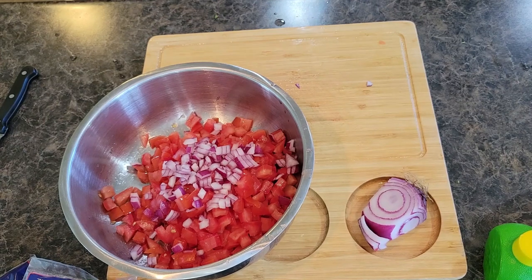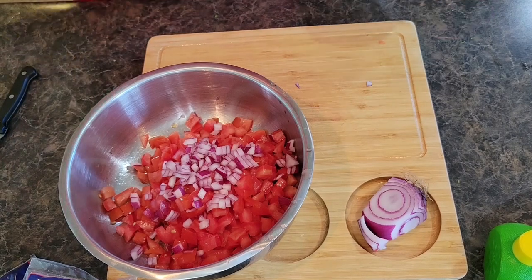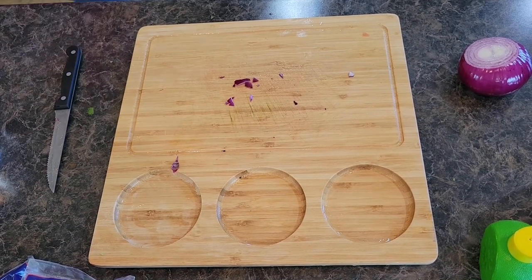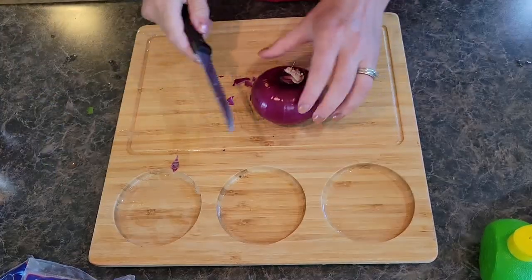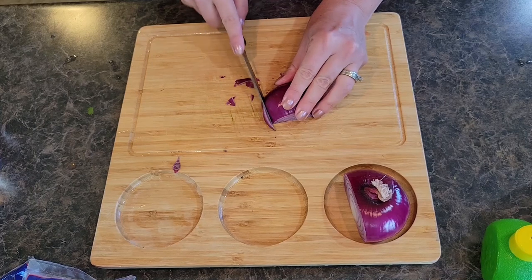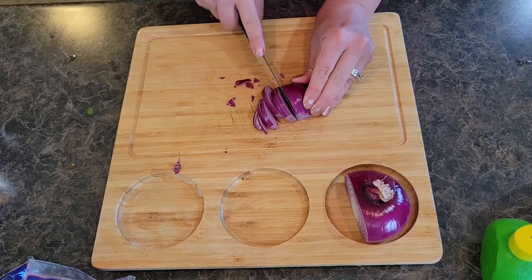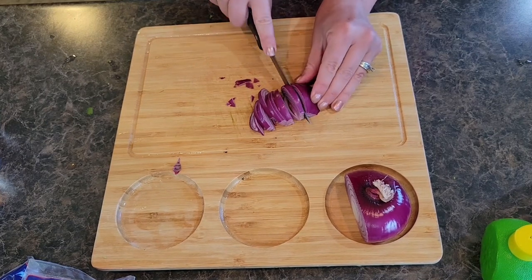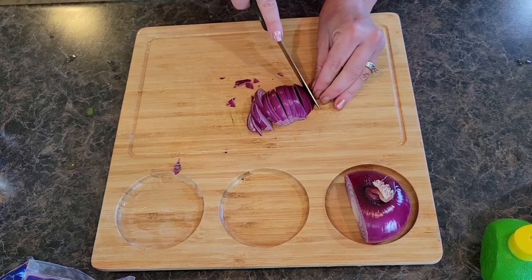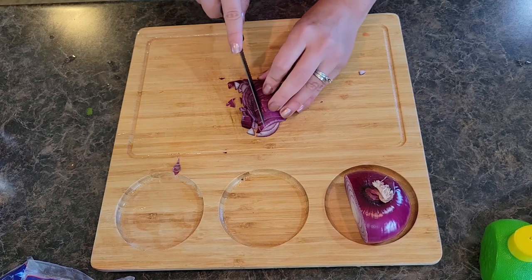That was only about a third of a small red onion, so I'm going to grab another one and cut up a little bit more. This is a strong onion, let me tell you! What are some of your favorite game day foods? We like to do barbecue meatballs, meat and cheese trays, veggie trays, a really yummy fresh dill dip for veggies, and chili of course is always a favorite.